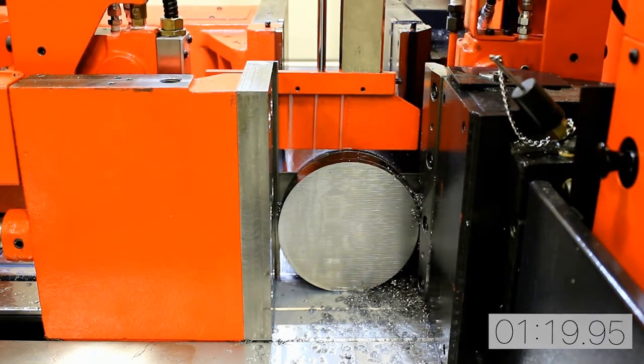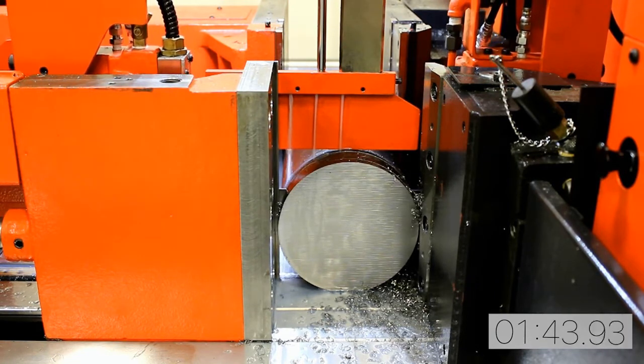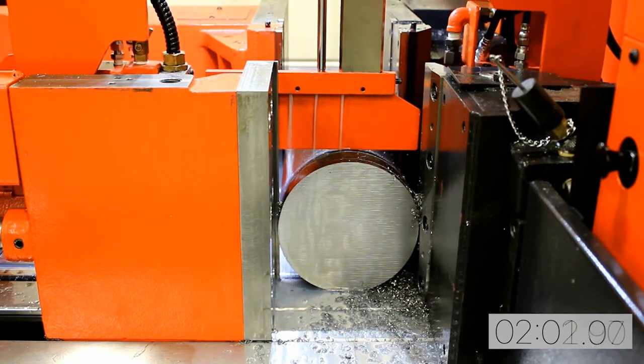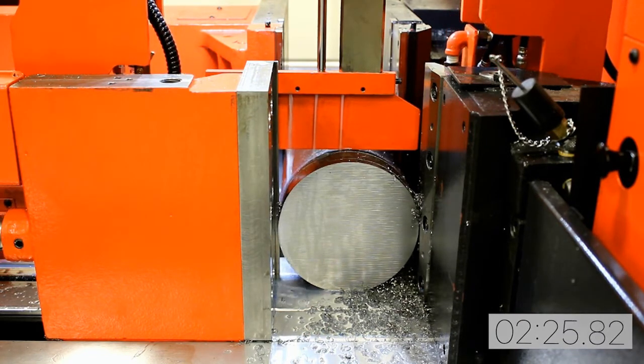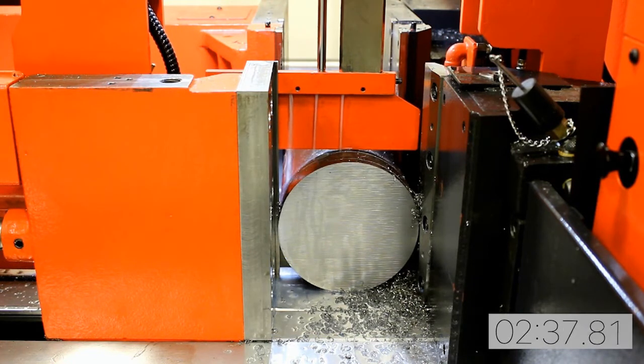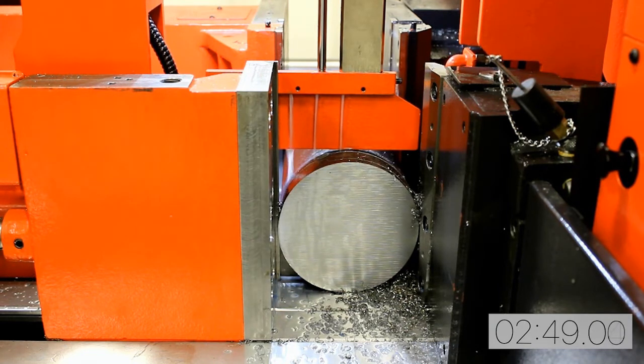The Dynasaw series of machines were designed powerful enough to handle the tough materials, yet nimble enough to handle free-cutting materials. These machines perform effortlessly with speed, accuracy, and efficiency. To see what makes the Dynasaw an exceptional series of saws, we will take a closer look at the many features of these machines.